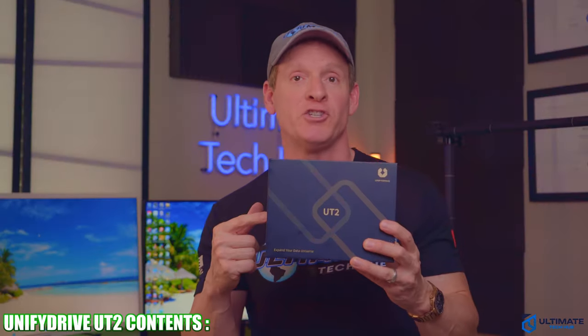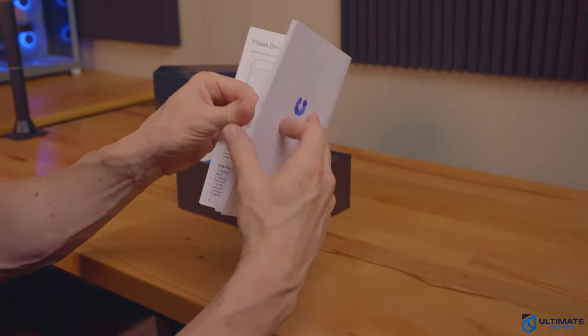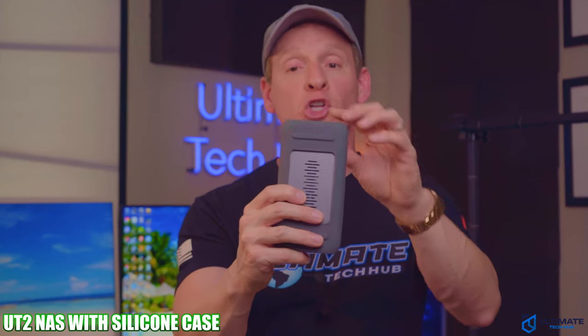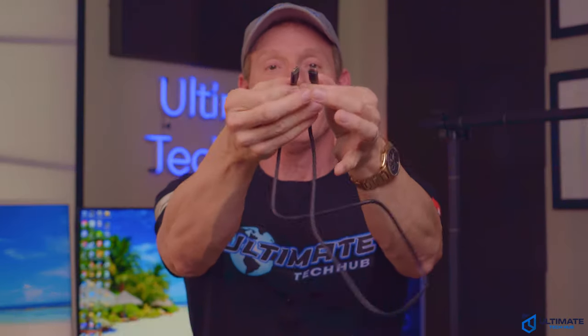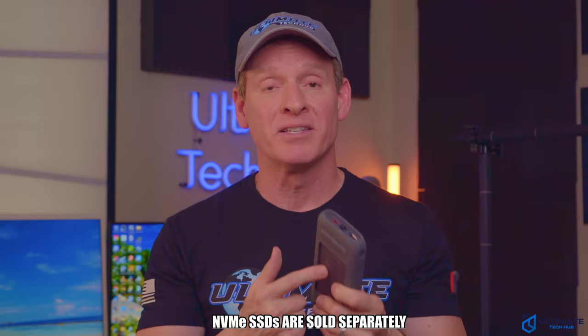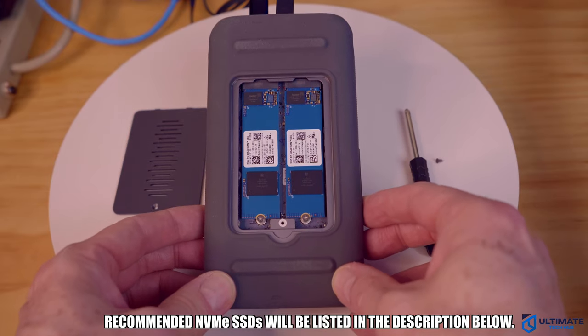What comes with the UT2? You get a detailed user manual, a warranty card, the UT2 NAS with a rugged silicone case, an HDMI cable, a flat-style ethernet cable, a dual-head Type-C cable, a remote control with batteries, a screwdriver, a Type-C power brick, and NVMe SSD screws for mounting. Just a heads up — no SSDs are included with the NAS; they're sold separately. But there'll be a link below for recommended SSDs.